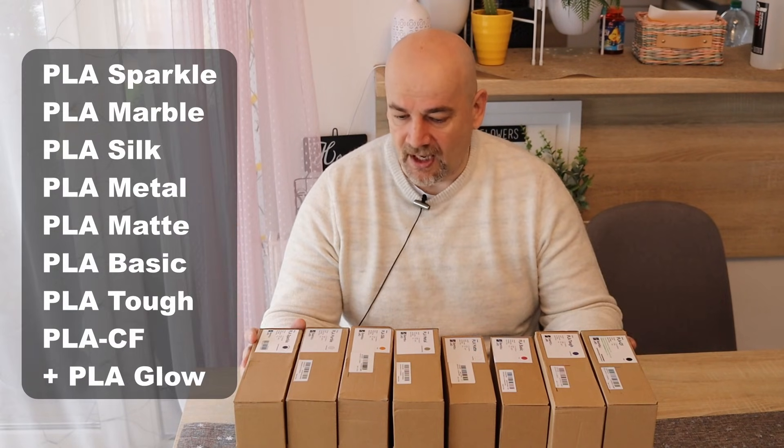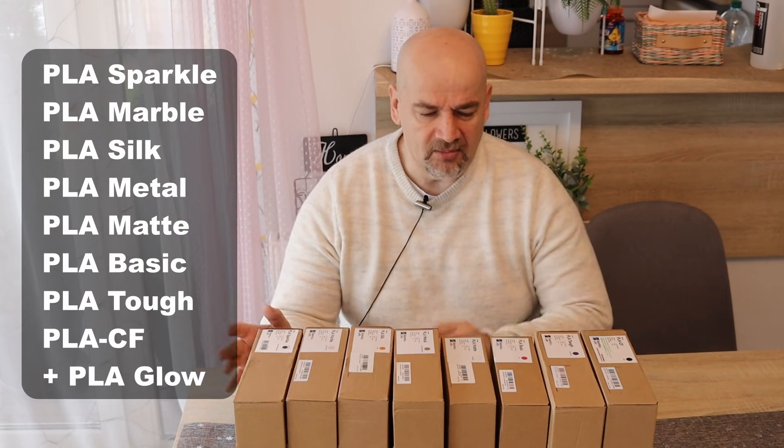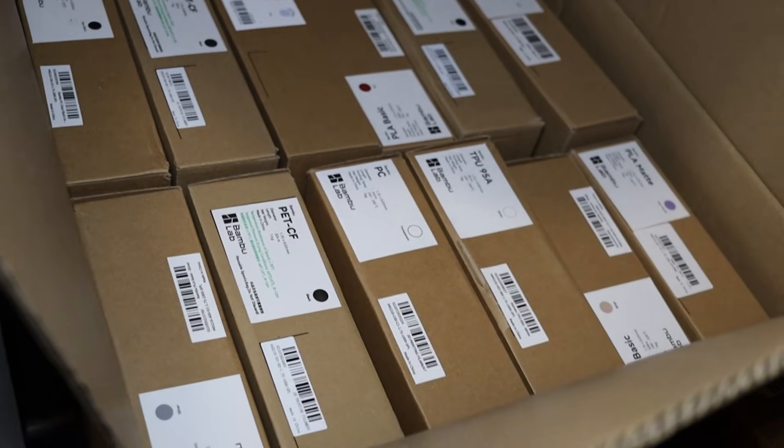Hello and welcome to my TechFarm. It's time to test all BambooLab filaments and I'm starting with their PLA filaments. I have here all eight types. Five of them are sent by BambooLab and the rest I bought myself to have the complete set. I'm planning to test all BambooLab filaments and most of them are already sent by BambooLab.